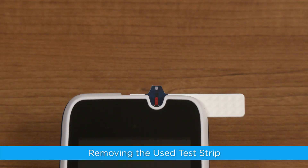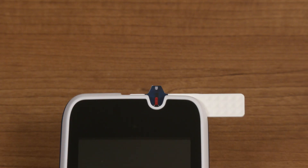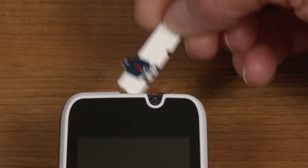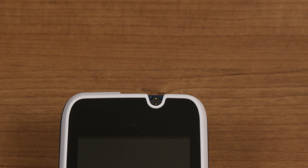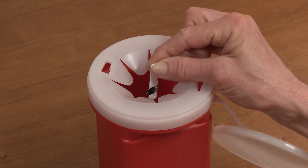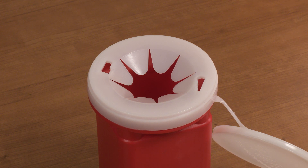To remove the used test strip, hold the test strip by its right edge. Rotate the test strip upwards while simultaneously pulling up. This will allow you to remove the test strip out of the test strip port. Once you have removed the used test strip, discard it in a sharps container or per your state's guidelines, just like you did the used lancet.